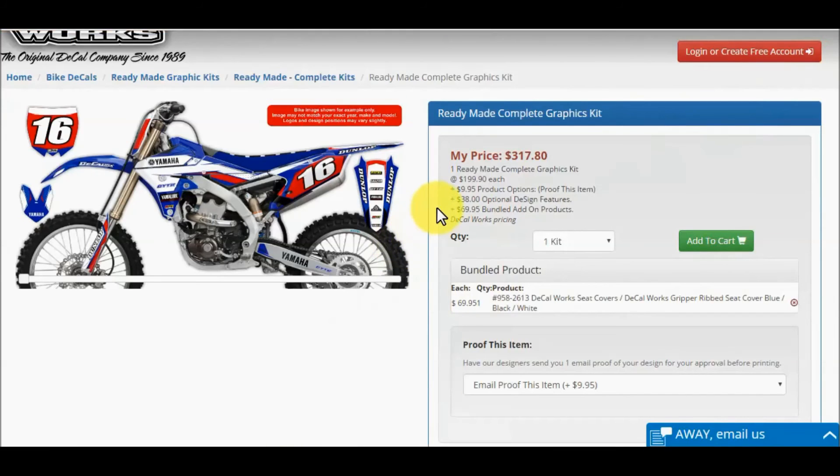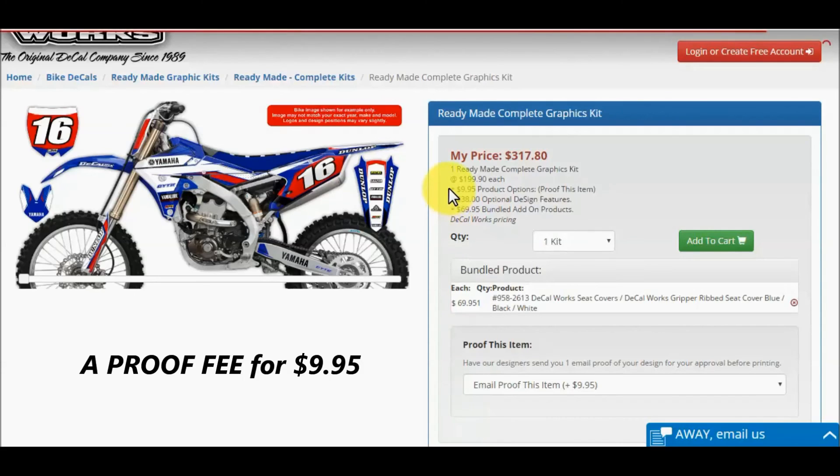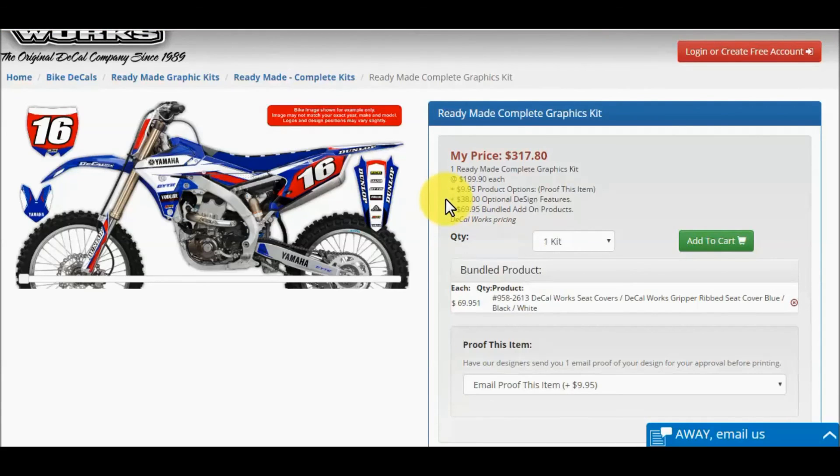Once you are done with your layout, scroll back to the top. You will see a breakdown listed of your items selected. In this example, we have added a proof fee of $9.95. With a proof fee, our designer will email you a proof of your graphics kit before it goes to print. Changes can be made before it goes to print for an additional $9.95, and you will see an additional proof before it prints. We want to be sure your order is correct and you are happy before it prints. Here we added a border and pinstripe on our number, plus we added our name on the airbox — those items are listed under optional design features.